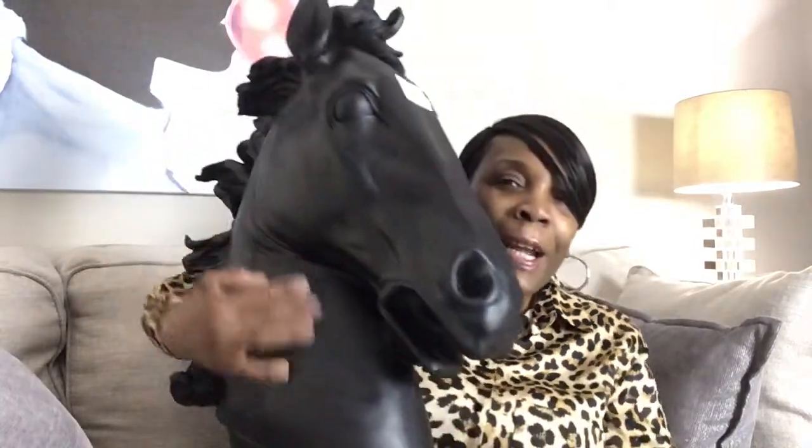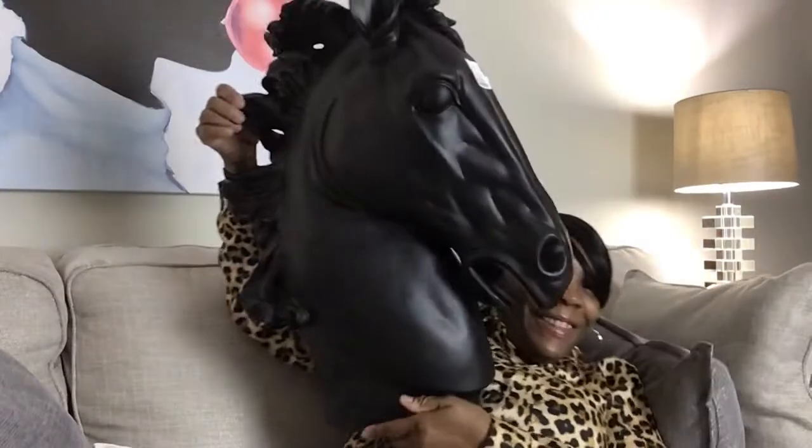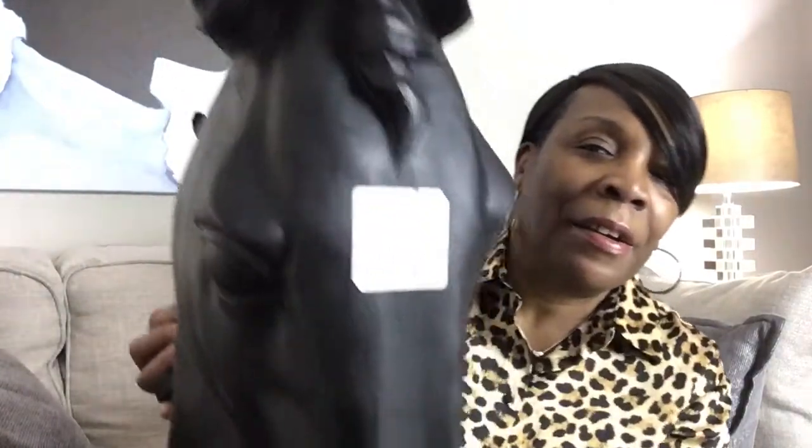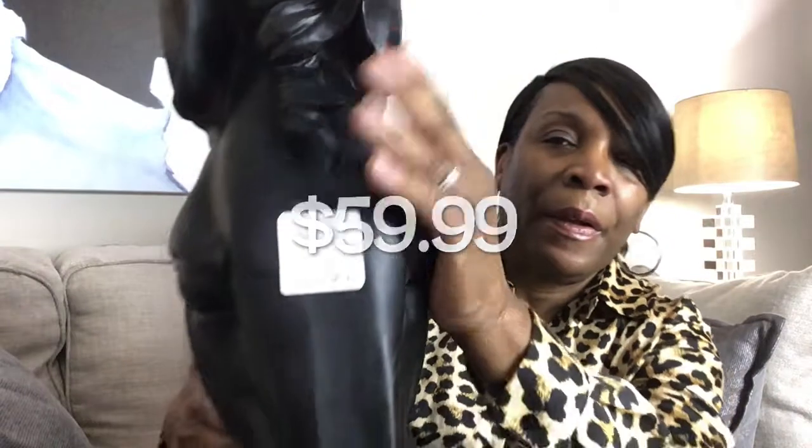Tell me which one I should keep — should I keep the smaller one from my last video, or should I keep this one? Look at that, look how pretty that is — look at the detailing on the mane. This was $69.99. I thought that was a good price for that type of decor — it's under a hundred dollars. You just put that at a great focal point in your home and there you go, luxury for less.